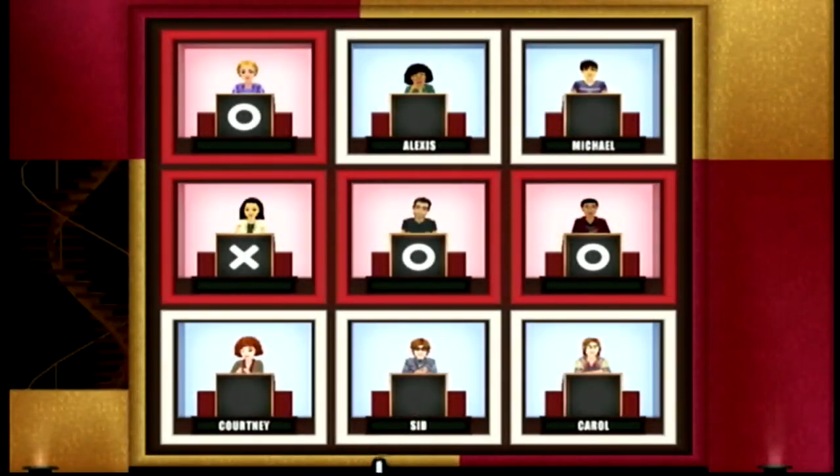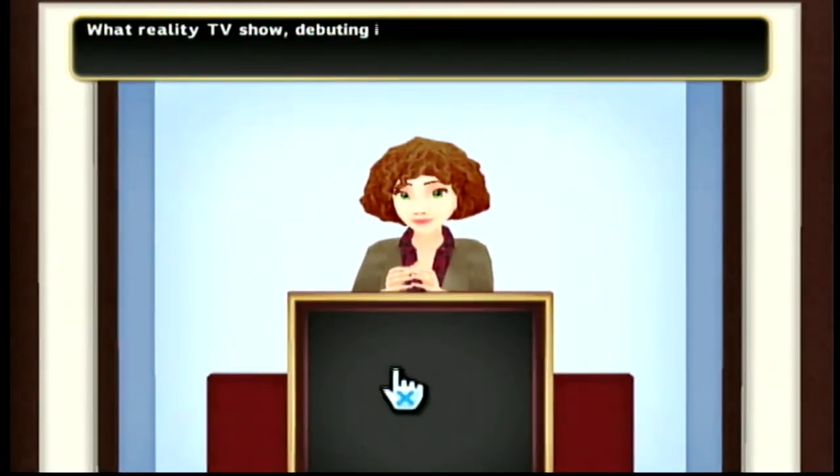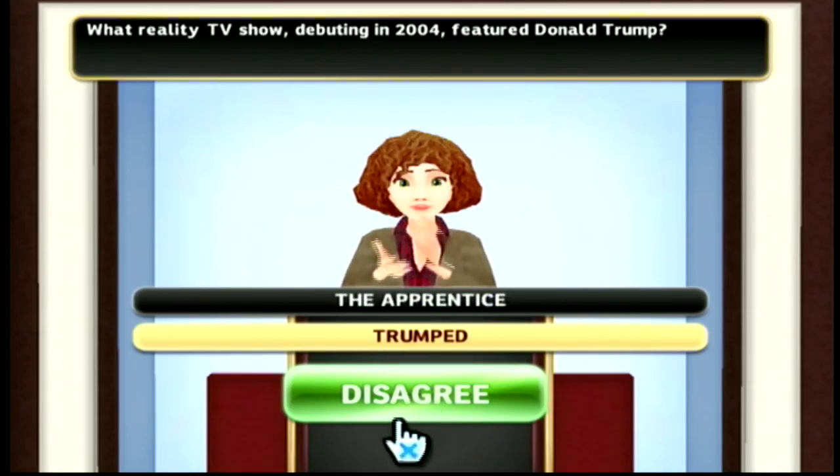The center square is filled with a different celebrity per week, but the other squares are filled with made-up characters — random first-name-only personas they just created for the game. When you select the center square, you're met with a clip from the actual show of Tom asking that celebrity a question. There are four celebrities in the game: Brad Garrett, Kathy Griffin, Jeffrey Tambor, and Martin Mull, each being the center square for their week's worth of shows.